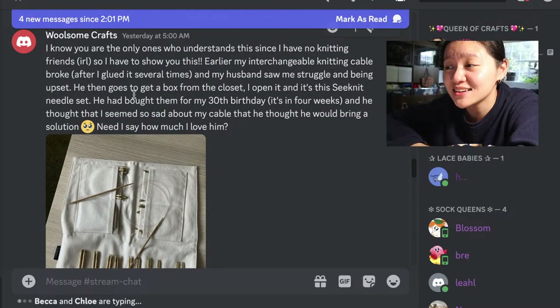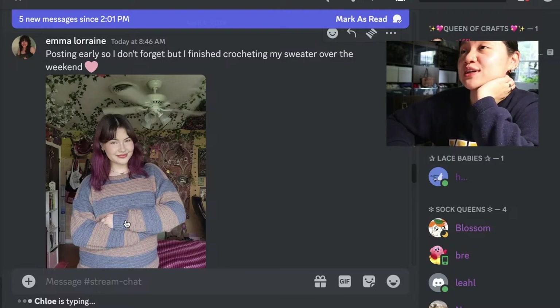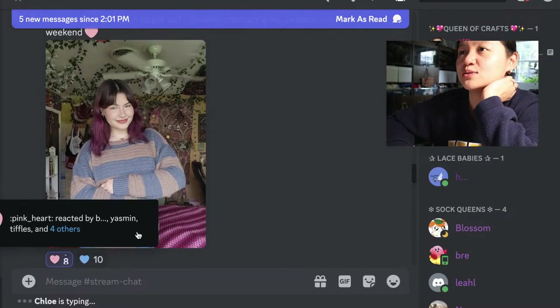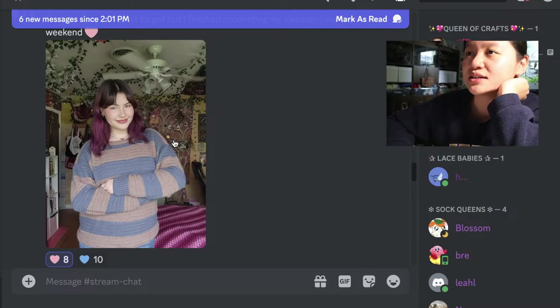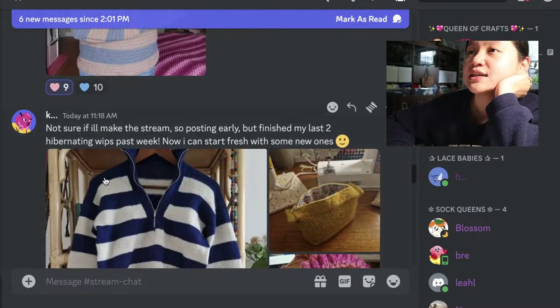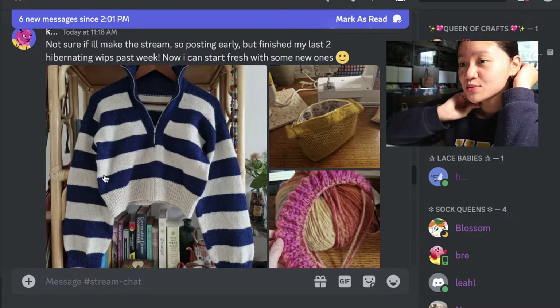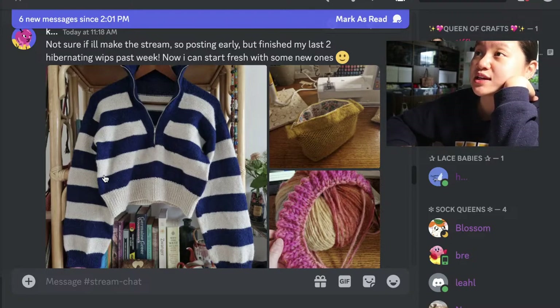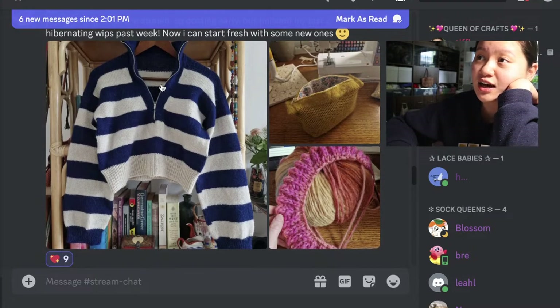I'm gonna cry — that's so lovely. Posting early so I don't forget — finished crocheting my sweatover over the weekend! Love the hair, love the room. I've always wanted to dye my hair dark red but we're not doing it. Someone finished their last two hibernating WIPs this past week, now starting fresh with new ones. Oh my gosh the obsessed sweater — I love the colors, the stripe thickness, the border band for the zipper, the fact that it's cropped — it'd be lovely.